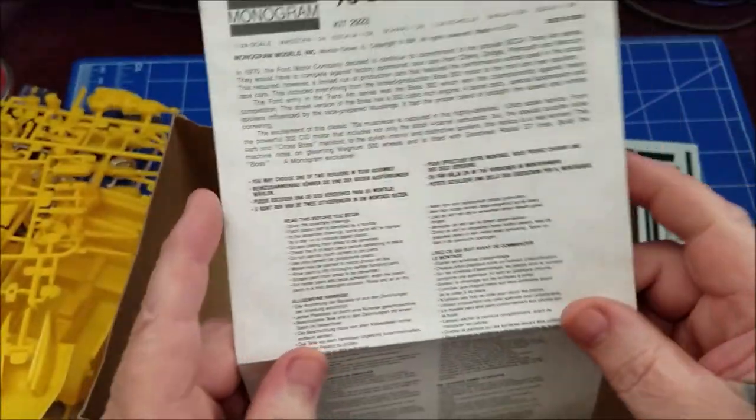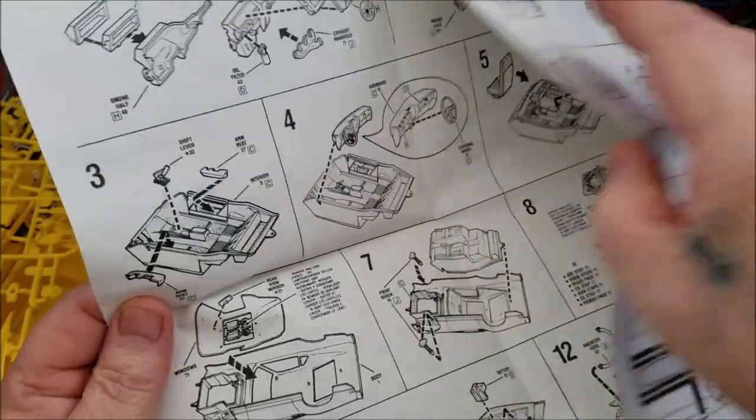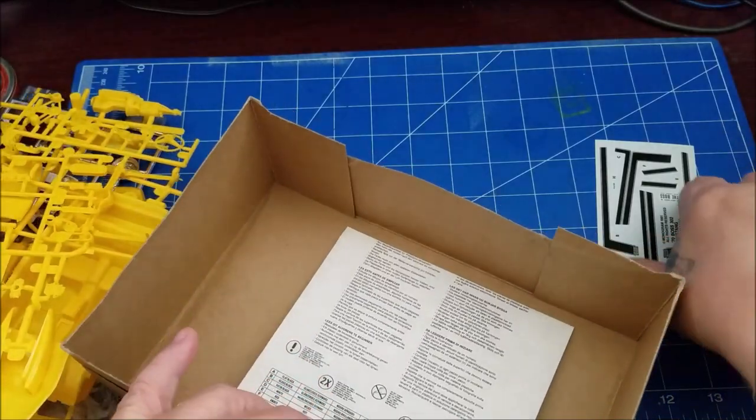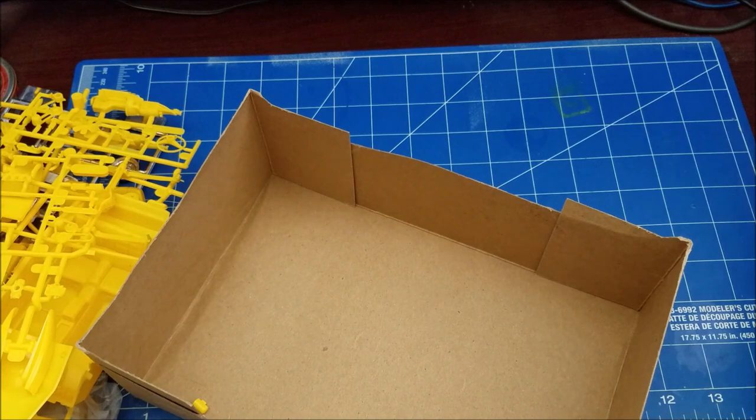You just have your typical instructions from that time period — these are the simple type instructions, which I like. I just don't like the ones that come with an instruction book that's got all this extra stuff in it.